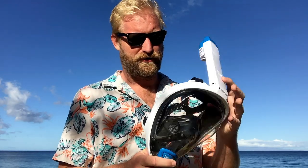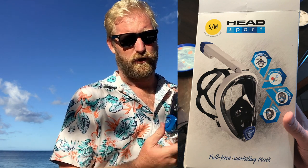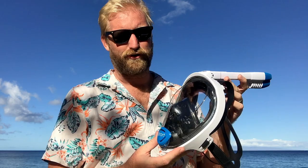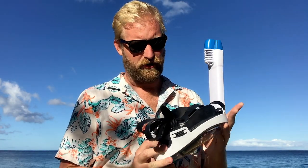I just want to do a quick review of this Head Sport full-face snorkeling mask. I've been here in Maui on vacation — my wife and I got a pair of these from the local Costco. We thought we'd try to upgrade our snorkel mask game while we were here and these look pretty cool. We've been seeing people swimming around with them, using them a lot. A lot of the rental places are using them.